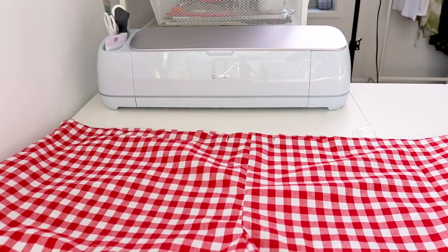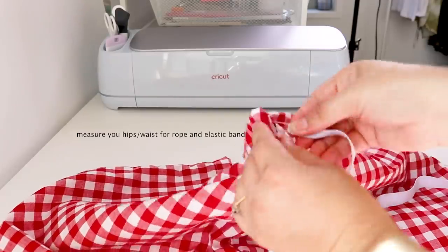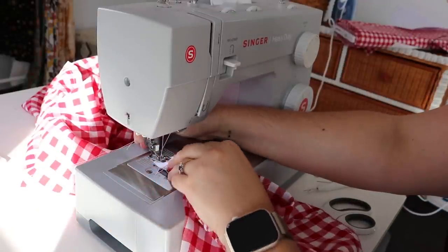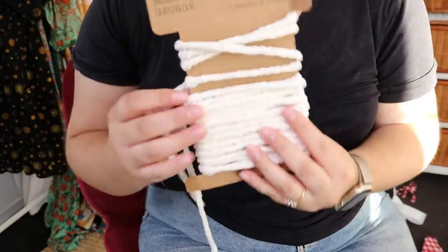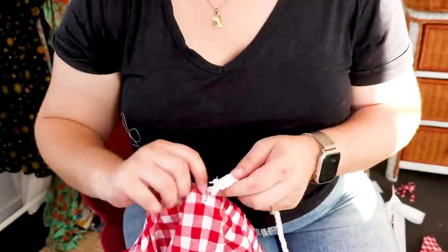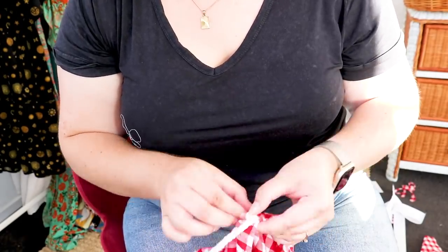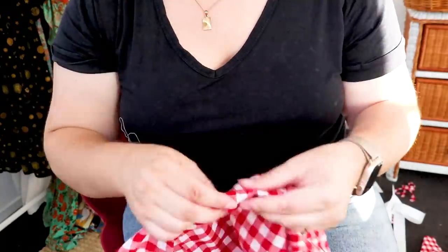We now have a fully seamed pair of shorts. The last couple of steps are adding the elasticated band and the ribbon. I do two lines of stitching for the waistband. For the ribbon or rope — whichever you prefer — measure the length you want it to hang, add knots either side, and thread it through the same buttonhole opening. It's a very time-consuming job, but it's worth it in the end.